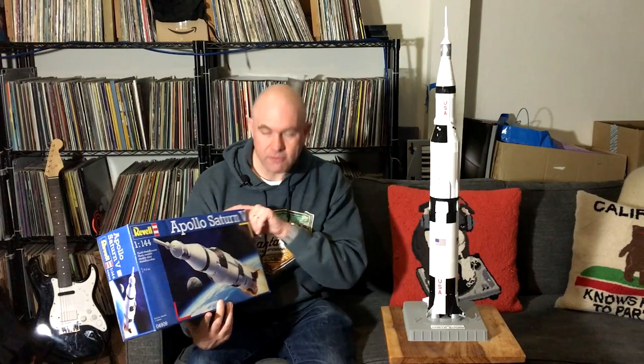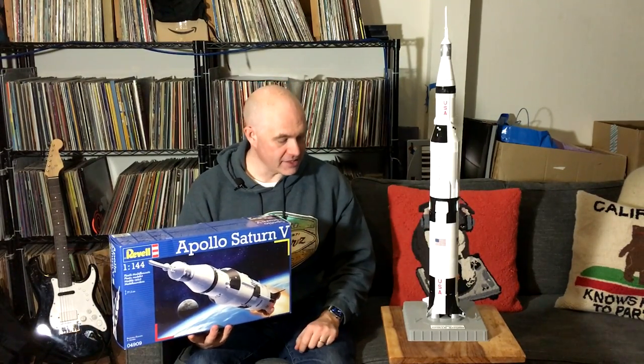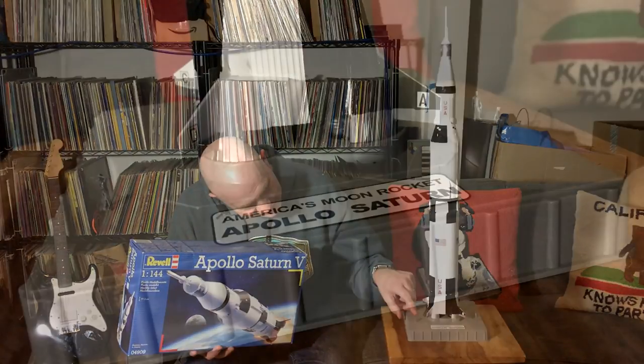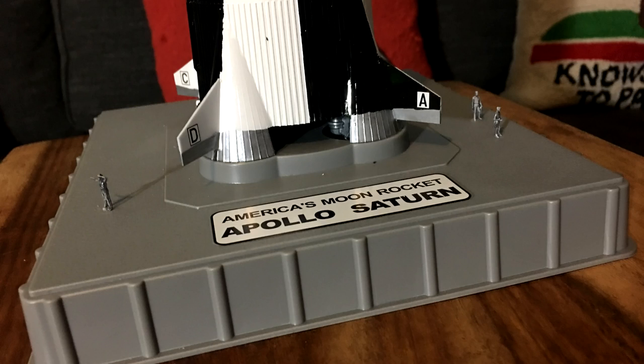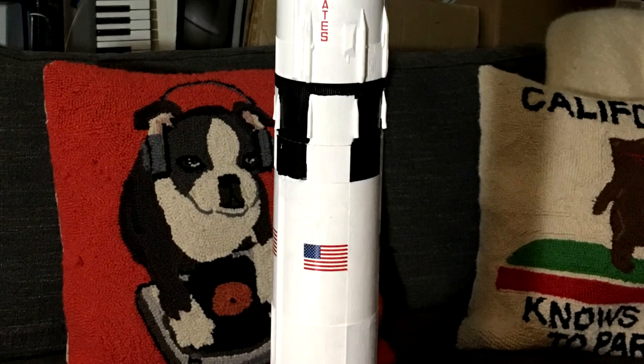But this — yeah, 1/144th scale, which means 12 feet to one inch. So there are these tiny little guys here; they are about half an inch tall, and there's three of them. And you can tell that the actual Saturn V would, of course, be massive.